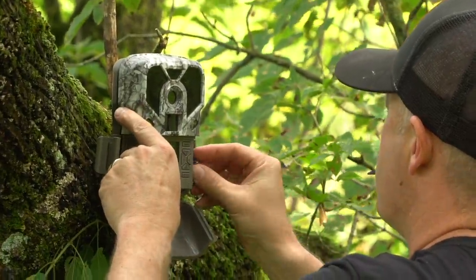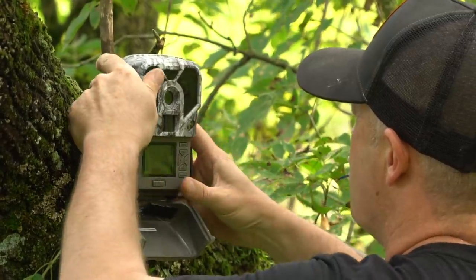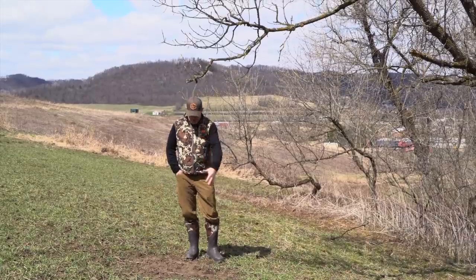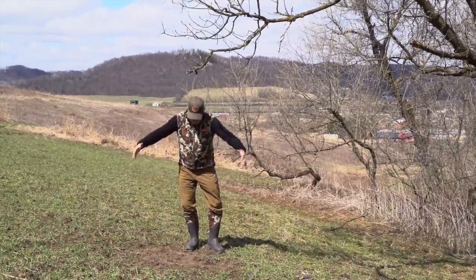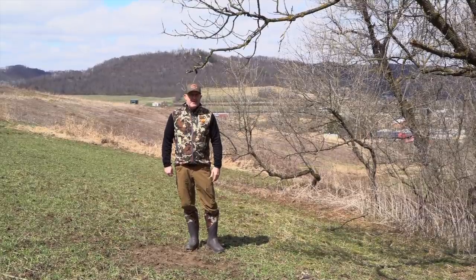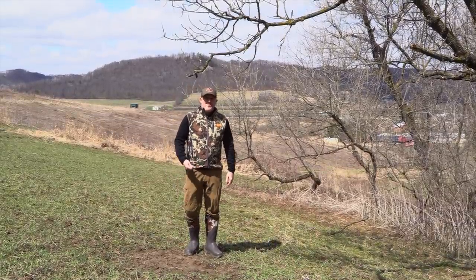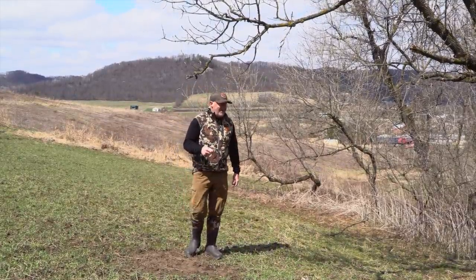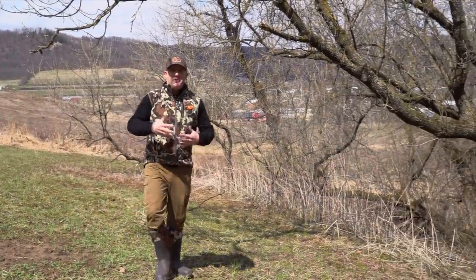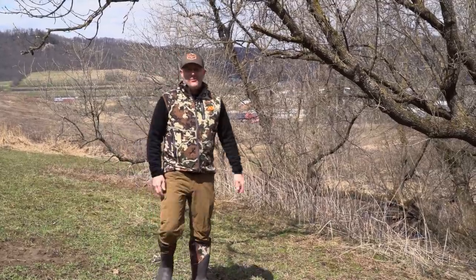Going back to how many scrapes do you need — we don't have a camera location right here, so this spot bugs me. What am I going to do with this? This is a big scrape, probably a good three feet in diameter, worn down to the ground. But we need to get rid of this scrape, because there's a thought out there that more scrapes on your land will attract more bucks, and that couldn't be further from the truth.